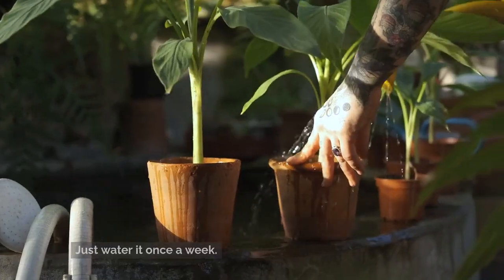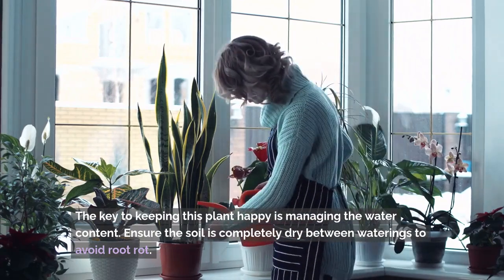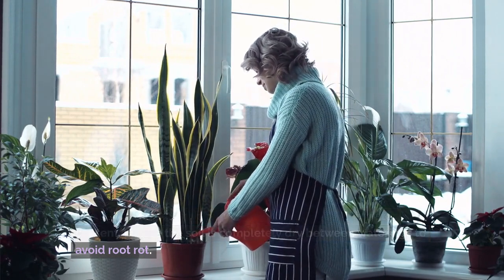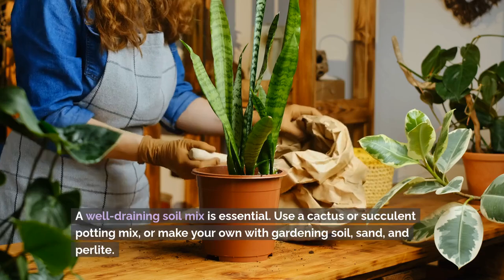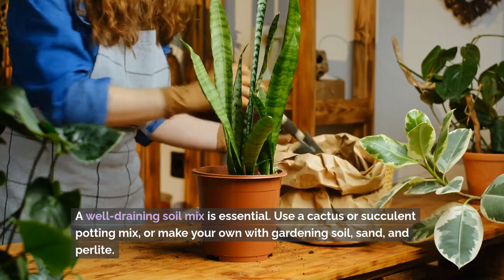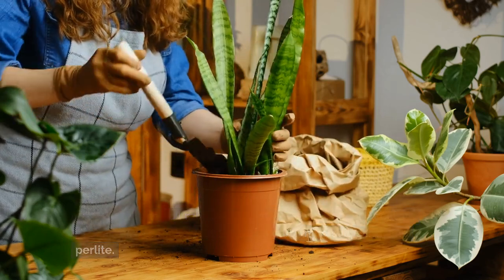Just water it once a week. The key to keeping this plant happy is managing the water content — ensure the soil is completely dry between waterings to avoid root rot. A well-draining soil mix is essential. Use a cactus or succulent potting mix, or make your own with gardening soil, sand, and perlite.